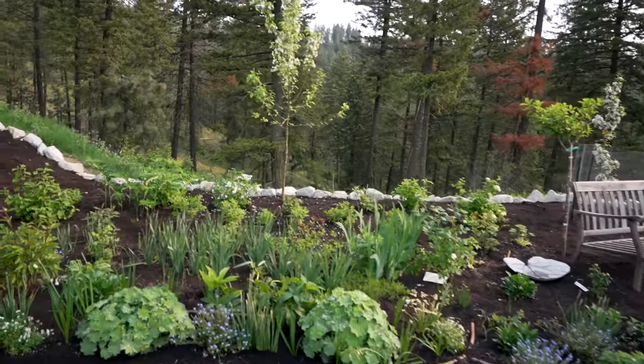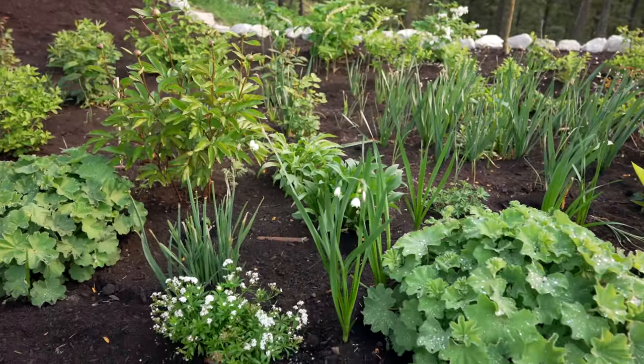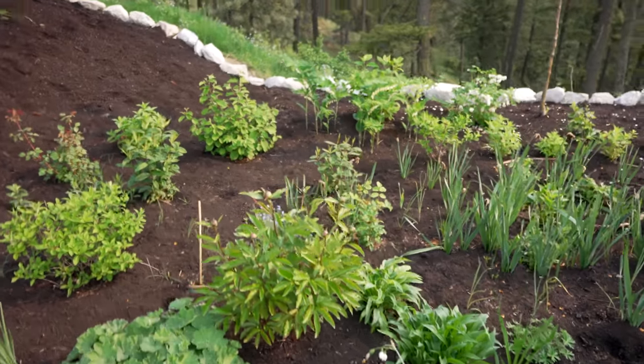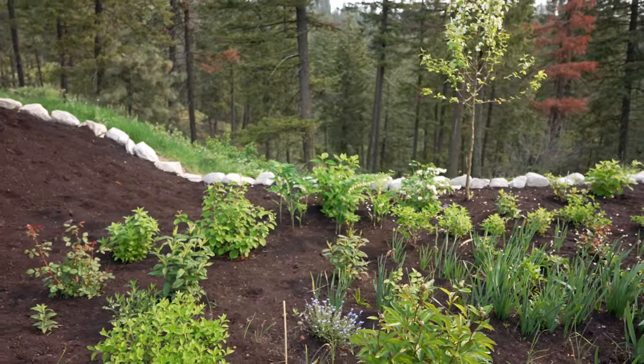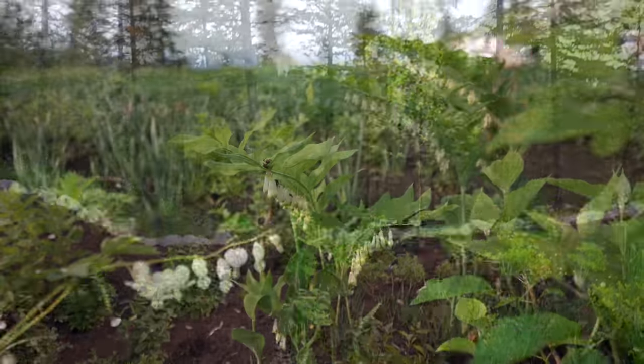I'm going to run out of time and have to take my kids to school. I've already taken my middle schooler to the bus. Now I've got to take the elementary ones to the bus. But I want to come to the back and show you some pretty things back there.